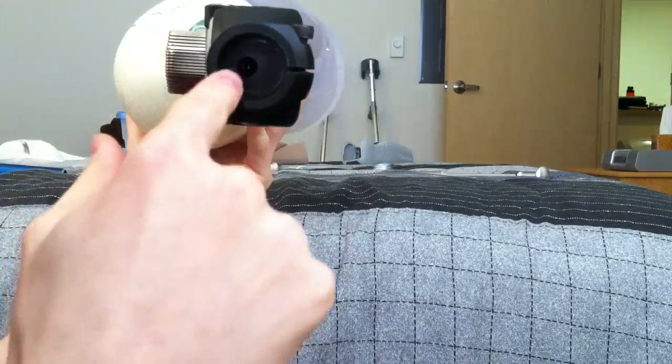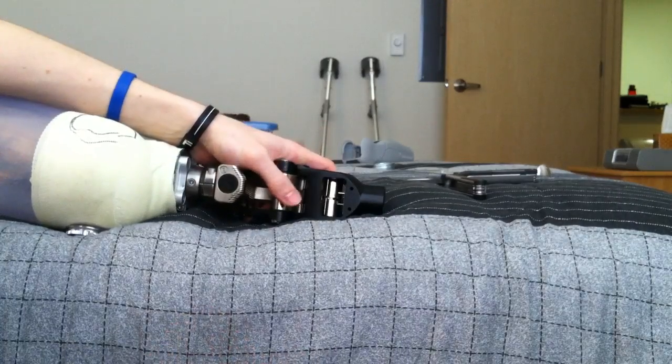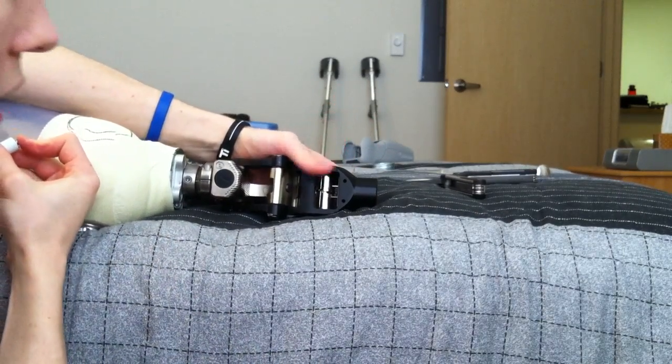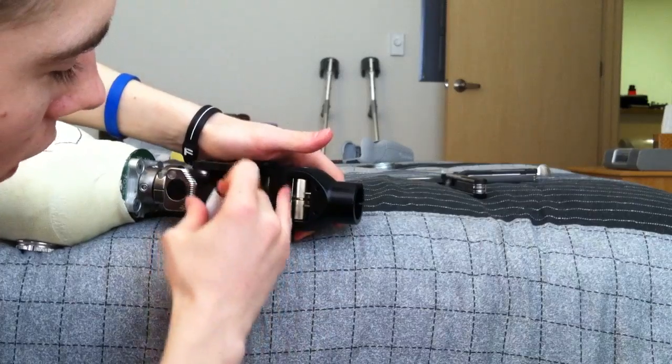Now you can see inside the knee. There is a hole there which is just right for this component. What you want to do is push the knee into full extension so that this metal piece inside, where the bumper was, is now open more right here.